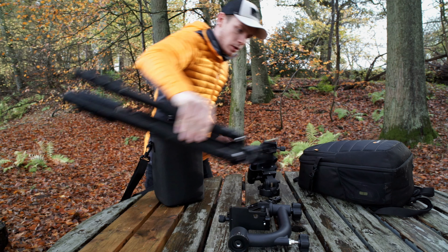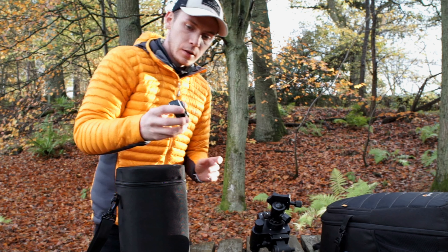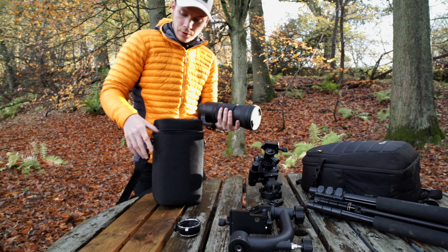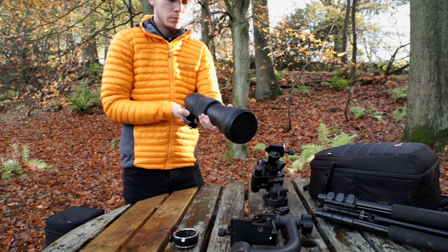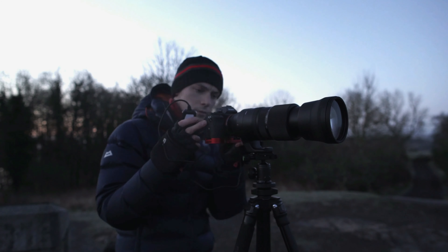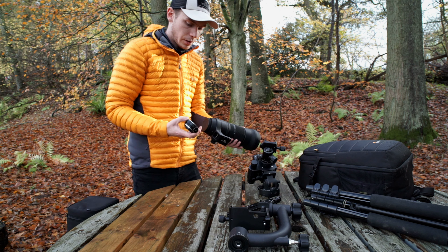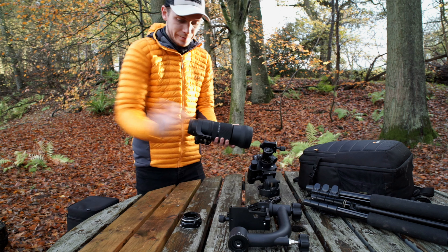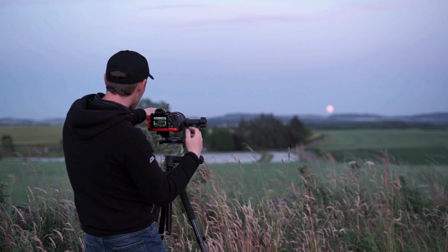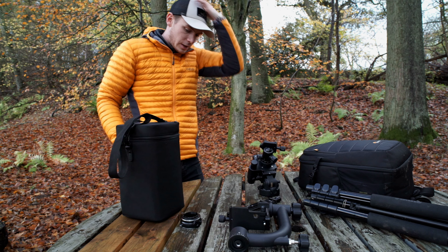We've already looked at the tripod. This is the adapter for my Sigma 150-600 — it connects it to my Sony just because they're different brands. And this is the big boy — the Sigma 150-600 — I use it just for moon photography. It's known as the moon bazooka in the astrophotography world. The adapter was only about 15–20 quid off Amazon, which is really good. It doesn't have the electronic mode on it — those cost hundreds of pounds — so it's just a manual adapter, no autofocus. This lens is quite expensive, about 850 pounds, so I had to save up a while for it. But it's definitely worth the investment.